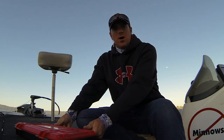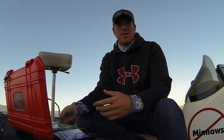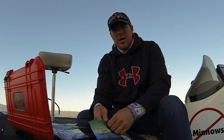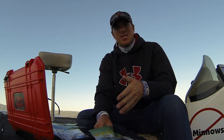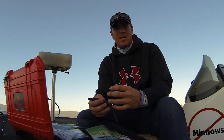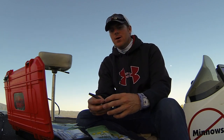Hey, Matt Allen here. Welcome back to Tactical Bassin. What I want to talk to you guys about today is Senko fishing. Obviously there are hundreds if not thousands of videos out there on fishing Senkos, but I want to talk to you about an aspect of Senko fishing that I've never seen anybody else talk about, and I think it'll make a big difference for you. There is a right and wrong way to rig a Senko.